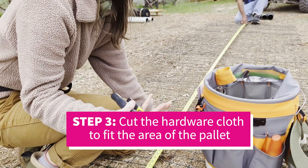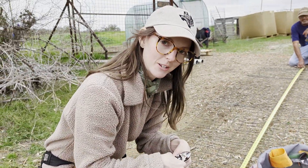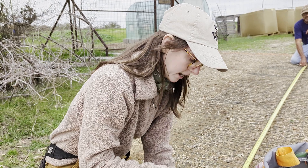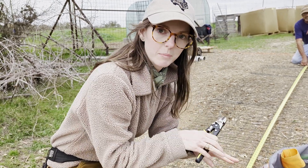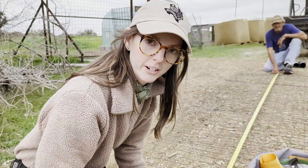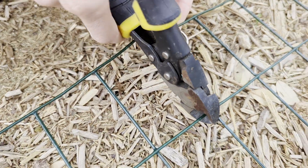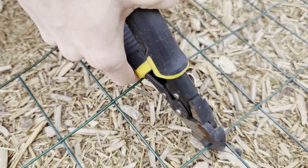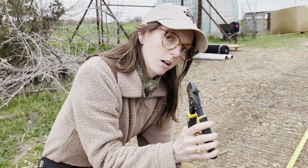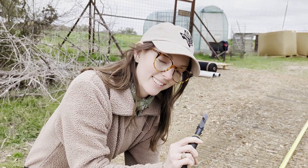We are measuring out our hardware cloth — this is what's going to become the structure of the cylinder that we're going to fill with our materials. We want enough space to overlap to provide a little bit of rigidity to our structure, so we're measuring about six extra inches from what we actually need for the perimeter. I'm just using some wire cutters with a pretty small gauge hardware — you don't need anything too heavy duty to do this.